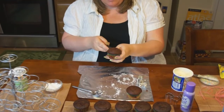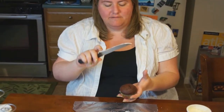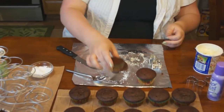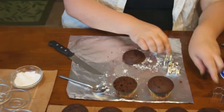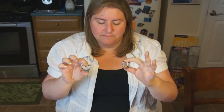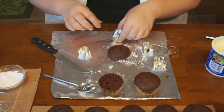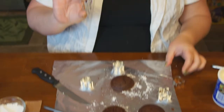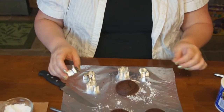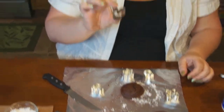It helps if you use a serrated knife — it cuts nicely through. Lay the top down, and you can get these mini cookie cutters. They have some out for Valentine's Day, they have some out for Easter — a little bunny rabbit, butterfly, chick, and a couple of flowers for spring.